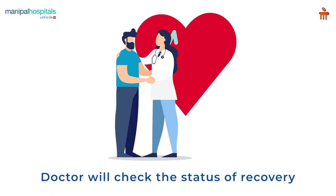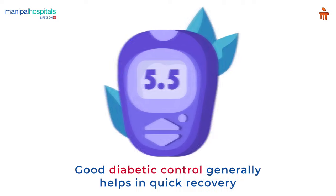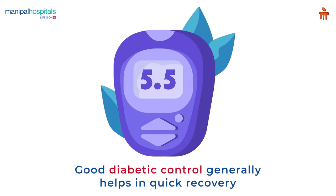The doctor will check the status of your recovery in the follow-up. Good diabetic control generally helps in quick recovery.